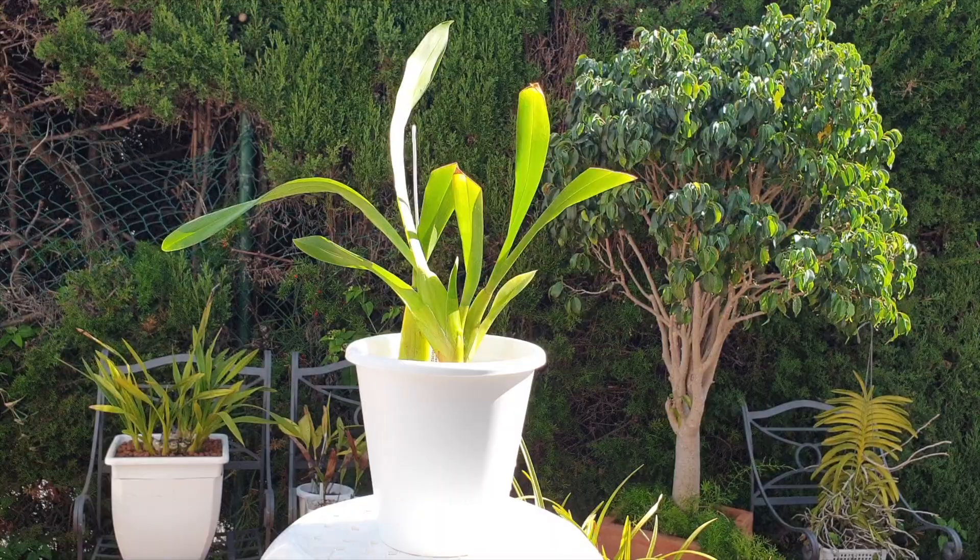H₂O — O being oxygen — oxygen is in water; it's not just in air. So with this setup, oxygen is important to have around the roots for healthy growth. Water provides that oxygen, and that's why I flush a lot during the first month of potting an orchid into a new setup or even after I've done a cleanup job with the roots.